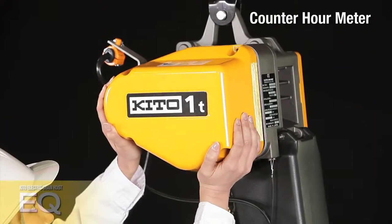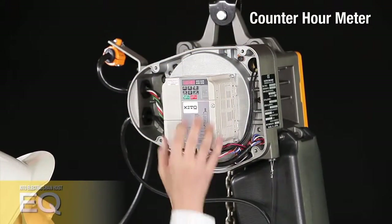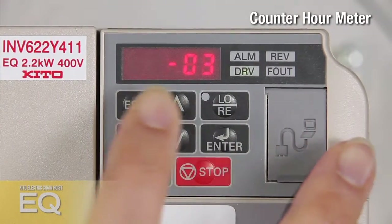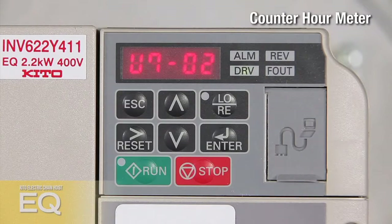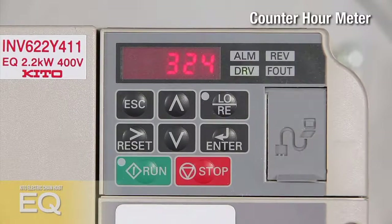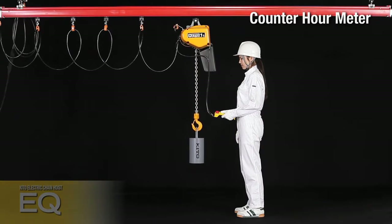The EQ includes a counter-hour meter as a standard feature, which counts the number of lifting and lowering starts and clearly indicates when preventative maintenance should be performed. Sudden mechanical troubles can be prevented by periodic inspection of this counter-hour meter, offering users a highly reliable, highly productive electric chain hoist.